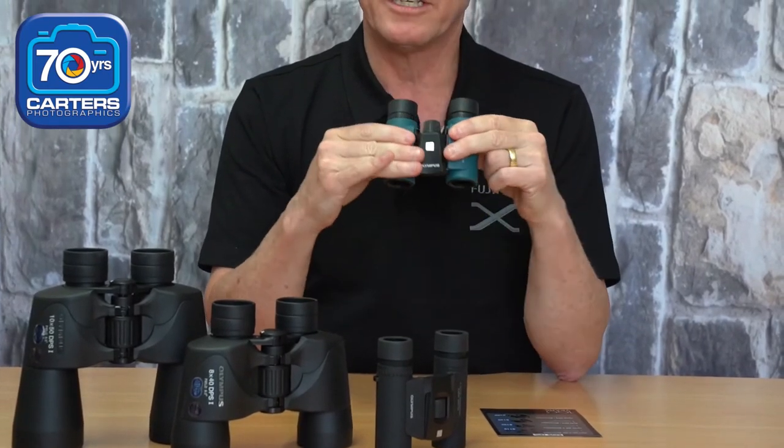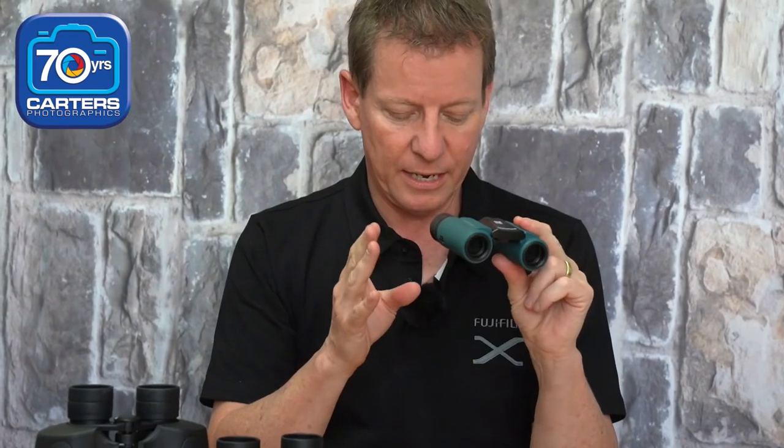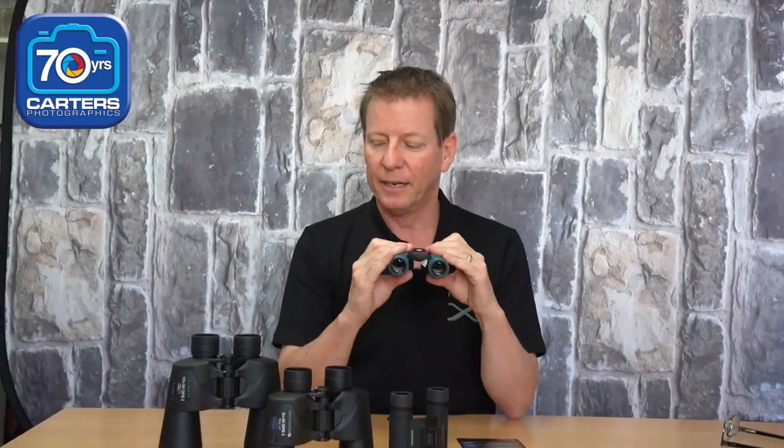They're also available in magenta, green, and blue — this one here is the blue, quite a subtle colour, but a nice little difference from all the blacks that we have. And that's binoculars!